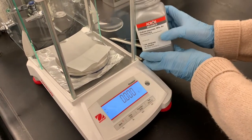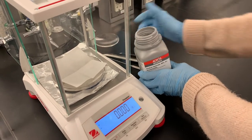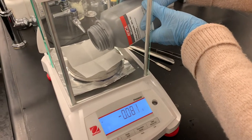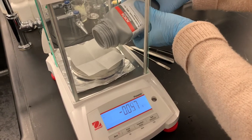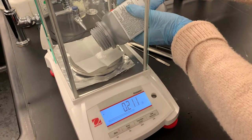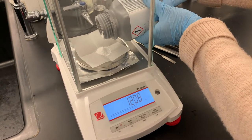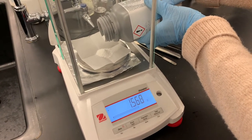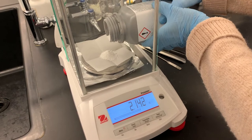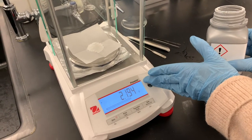When you are weighing, especially directly from the bottle, it's a really good idea not to jam spatulas into the bottle — that introduces contamination. The safest way is to just carefully tap out what you need from the bottle. I'm keeping an eye on the display to make sure I'm not getting too much. Rotating the bottle gives a little more control. I'm going to step back and let the balance stabilize — there's our mass: 2.194 grams.